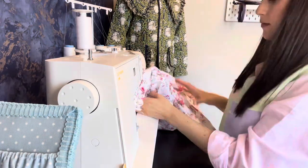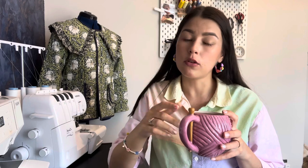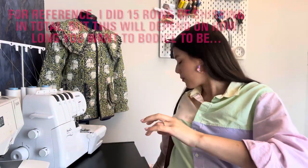You do get used to it — it just takes a long time, but it's very therapeutic. Tea break time because you deserve it! We've now done the main shirring on the dress body.